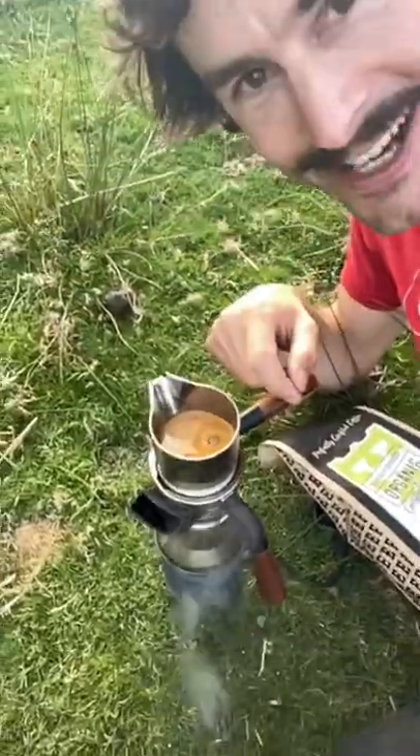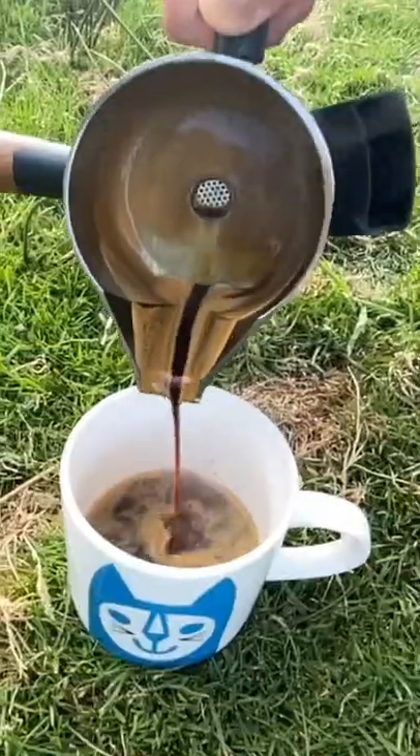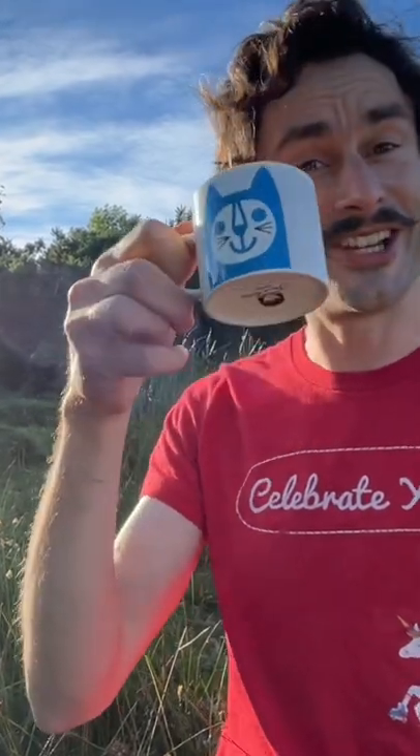Can you believe it? I don't think I can. So does it burn? Yes it does. Look at that espresso. Oh my god, it tastes good. Cheers.